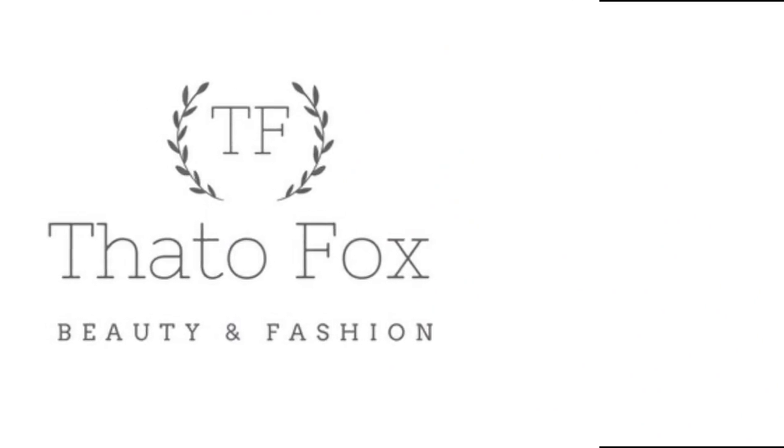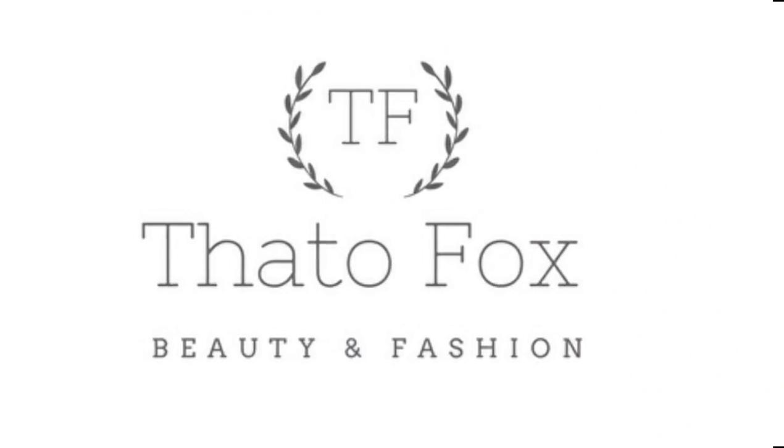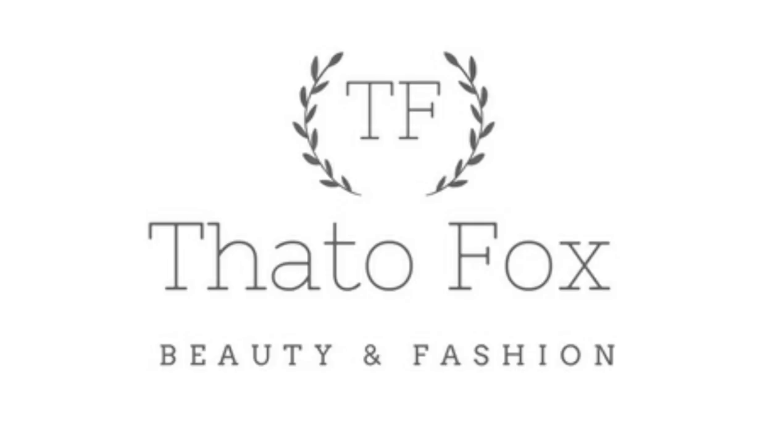Hey guys, welcome back to my channel. My name is Tatha Fox and this is Tatha Fox's breast trade — and as you know, it's another Hair Wednesday!